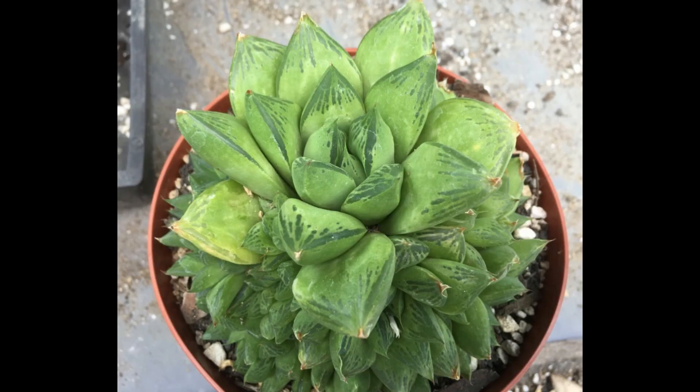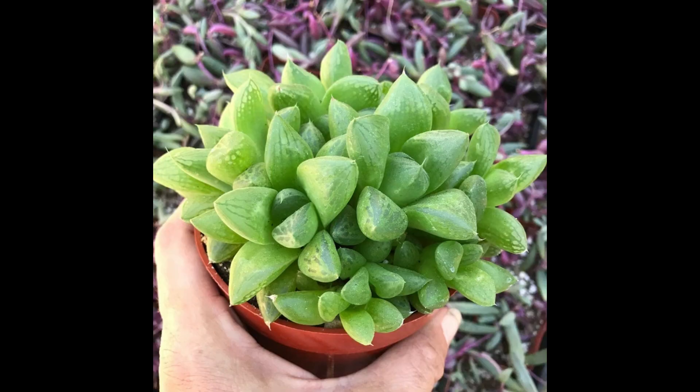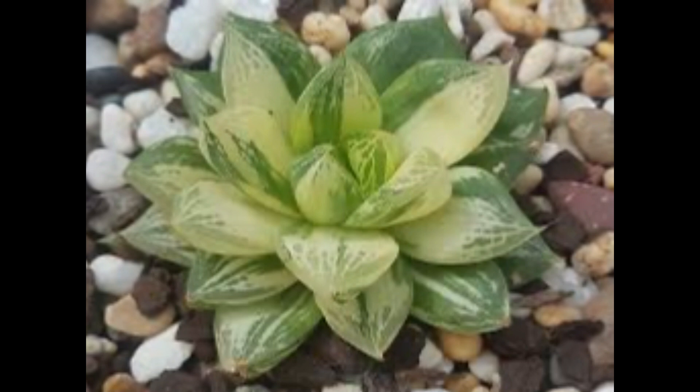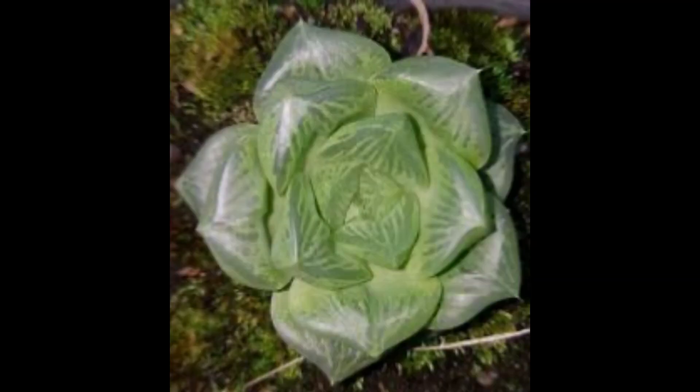En cuanto al sustrato, vamos a hablar de uno que debe ser 50% mineral y 50% materia orgánica como mínimo. A veces cometemos el error de, como la planta es bastante resistente, ponerla 100% en tierra para jardinería, y eso no es correcto. Lo mejor será tener este sustrato 50-50. Incluso podemos aumentar el componente mineral hasta un 75% de material mineral o agente drenante como piedra volcánica, y un 25% de materia orgánica. Esto nos va a ayudar con las plagas, el exceso de humedad y los problemas en el cultivo de esta planta.